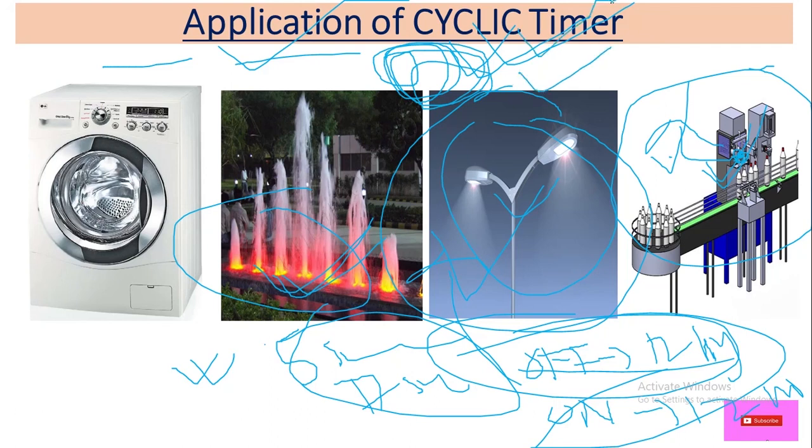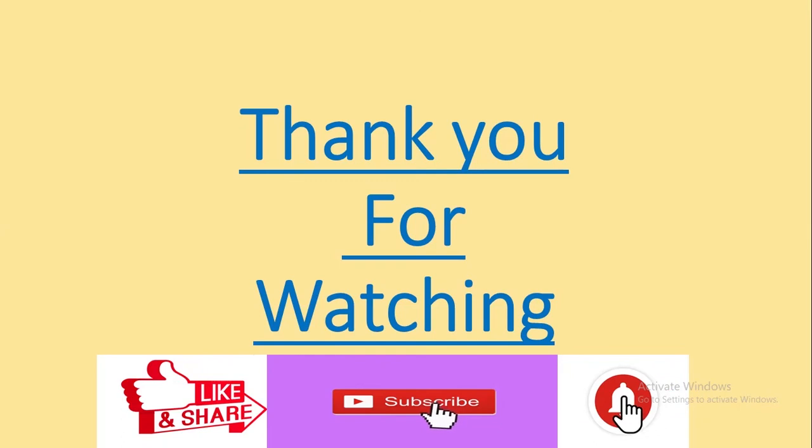So I hope you guys understand the working of a cyclic timer in off fast mode and on fast mode. Thank you for watching this video. Please like, share, and subscribe, and also hit the bell icon so you get notifications about my upcoming videos. Thank you very much — see you again in the next video.